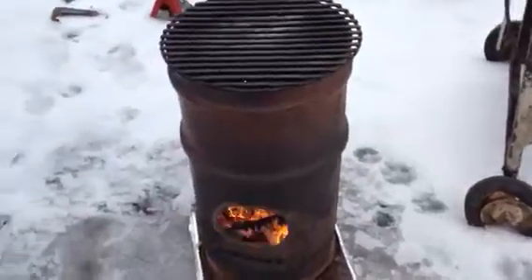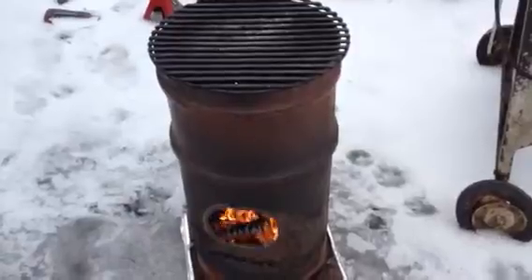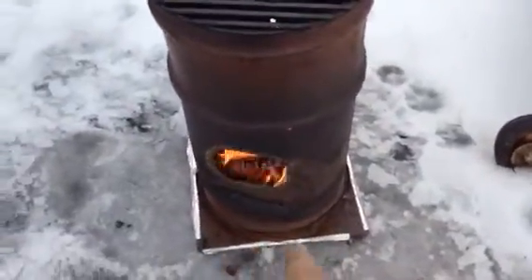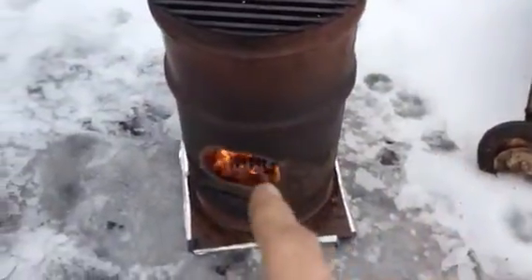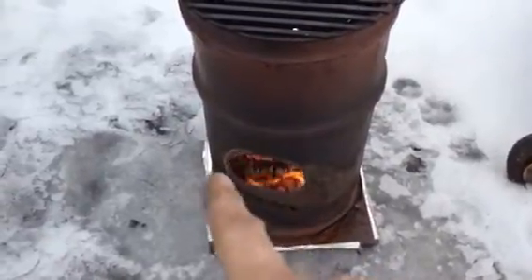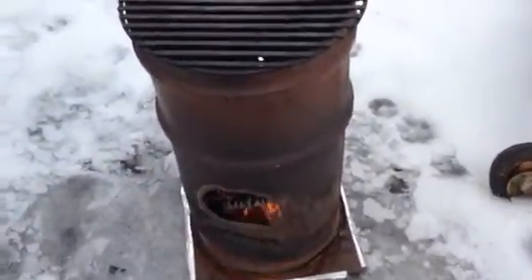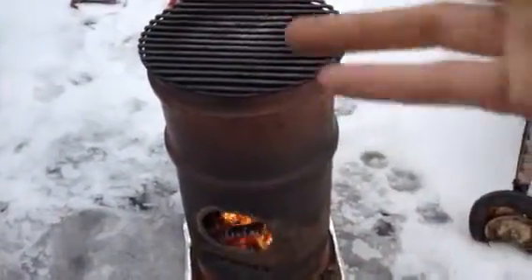My rocket stove has a 31-inch riser away from the burn chamber, so this is going to be a little bit hotter. I just slapped this together — it's not fastened or welded to that base plate, it's just sitting on there. The oil drum had a huge dent right there, so I decided to cut the feed hole there. That's where I feed it from, instead of taking the grill off.